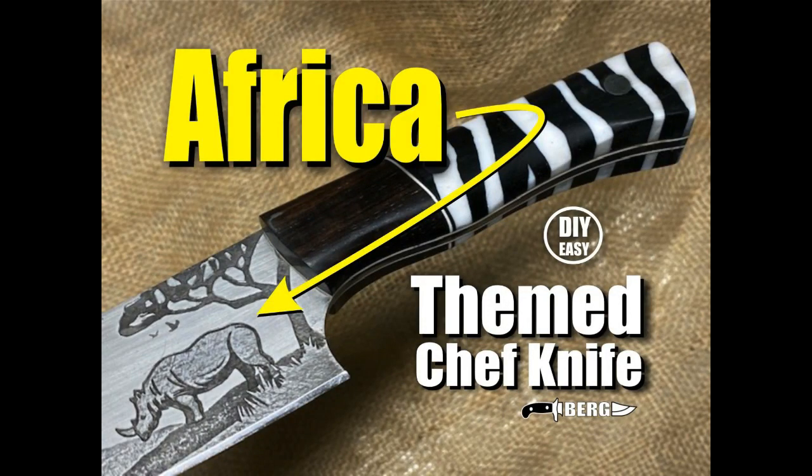Welcome to Bergknifemaking.com. Today we're going to follow along and see just how I made this African themed chef knife.